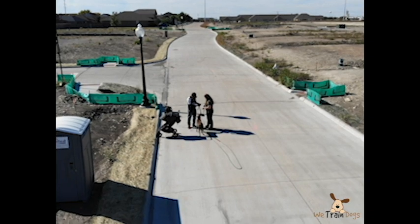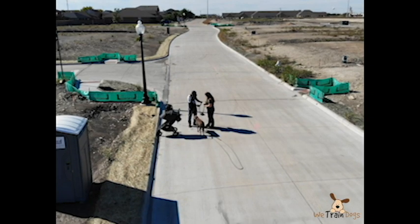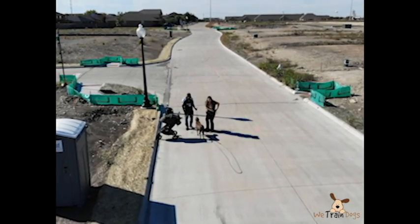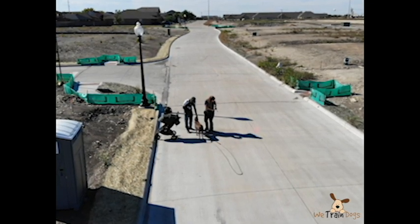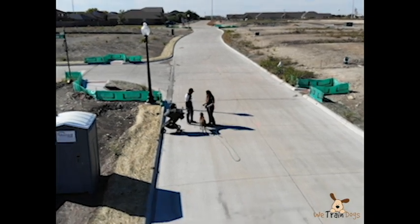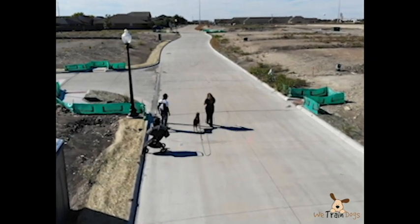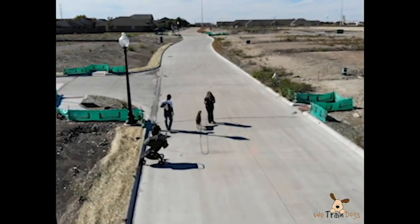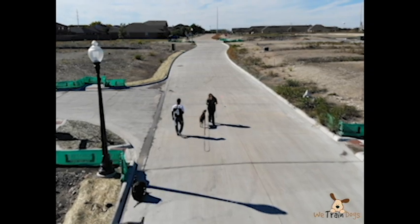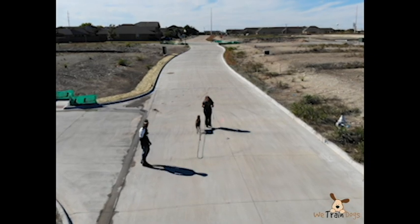Notice how much space we have — any distractions are still 250 to 300 yards away. There are some kids playing, but right now we are pretty isolated. You want to work on these behaviors in environments like this and then work your way up to higher distraction environments. What you are trying to do is block everything else out and focus on your dog. Also practice transitions and changes of energy — this is very important.